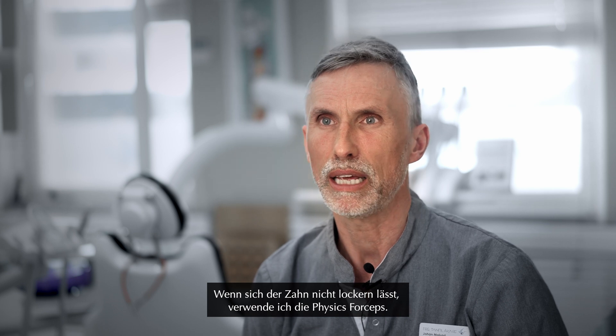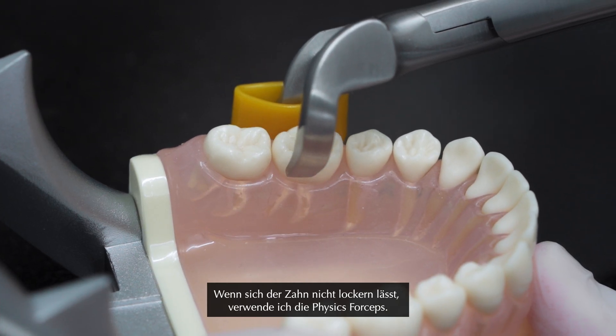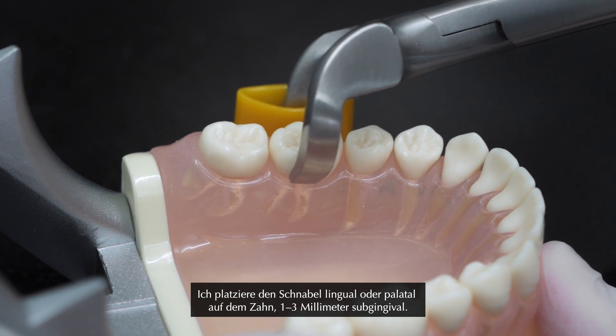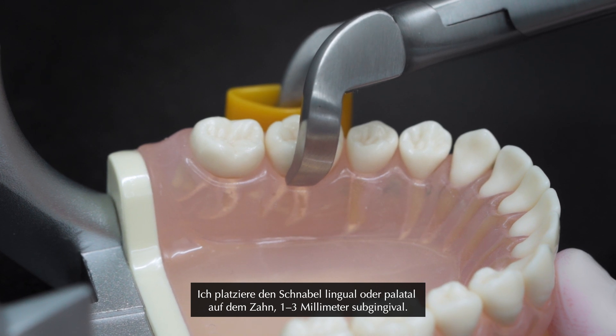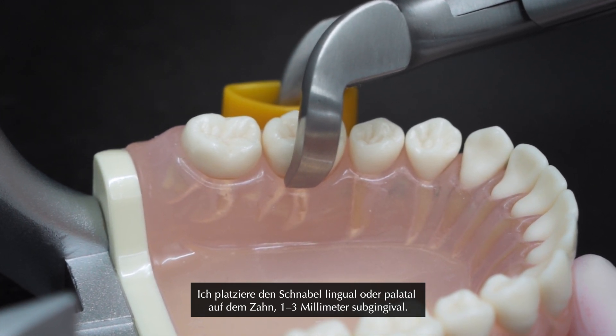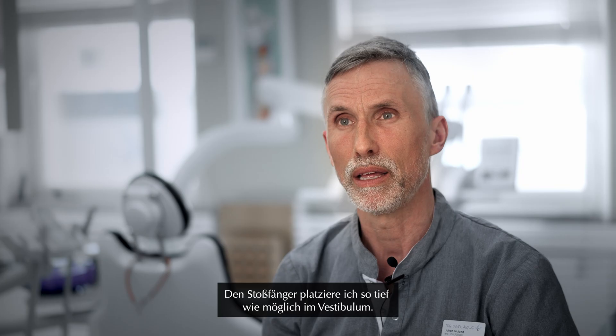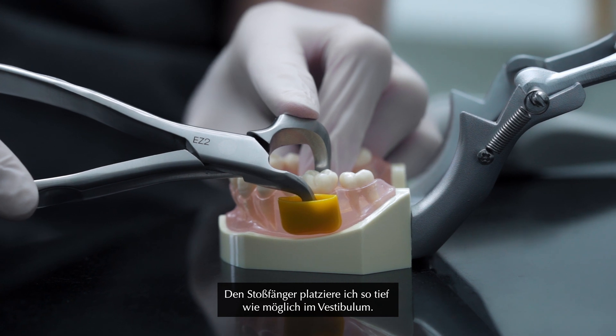If I don't get any mobility in the tooth, I then go to the Physic forceps. I apply the beak on the lingual or the palatal side of the tooth, one, two, three millimeters subgingival. The bumper I place as high up in the vestibulum as possible.